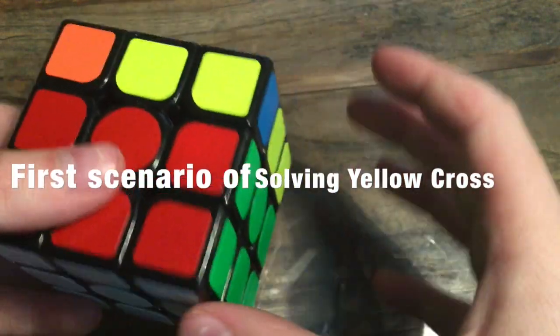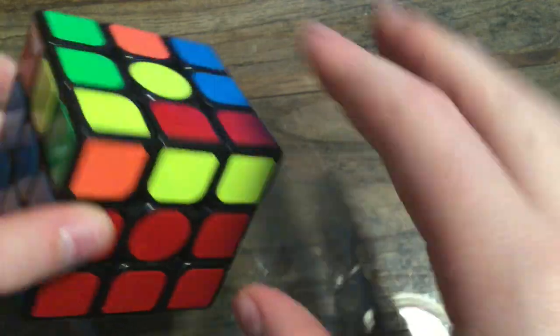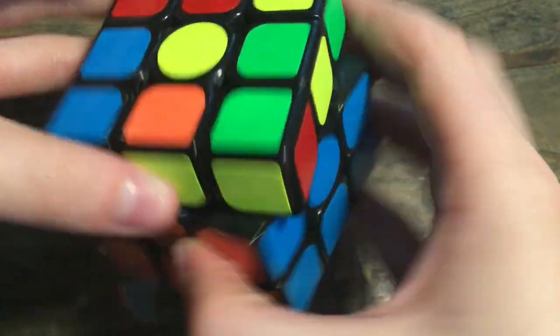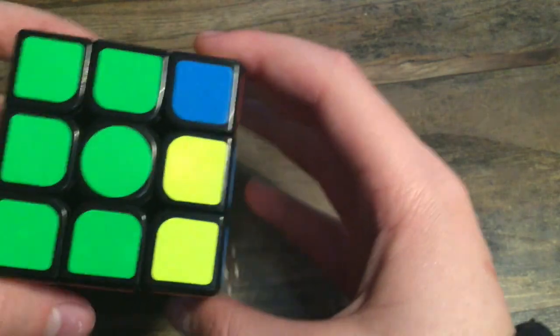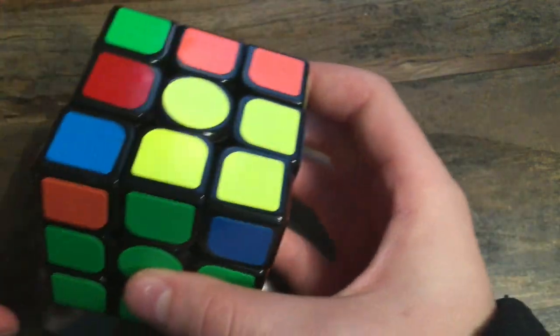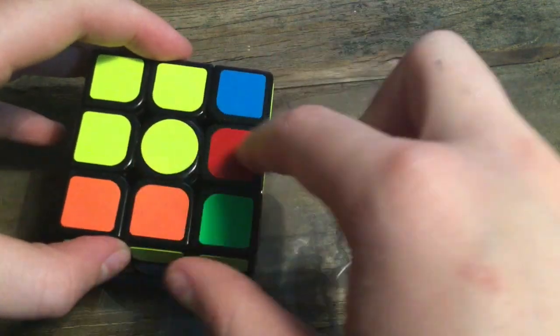When you're finished solving the second layer, it might look something like this — just a dot in the middle for the yellow side. This is one of the scenarios you might end up with. To solve the dot and get to the next scenario, face the yellow upwards — you can hold it any way since the dot is still a dot. Then do this: turn the face facing you clockwise, bring the right side up, bring that to the side, bring that down, bring this back over, and bring that down.